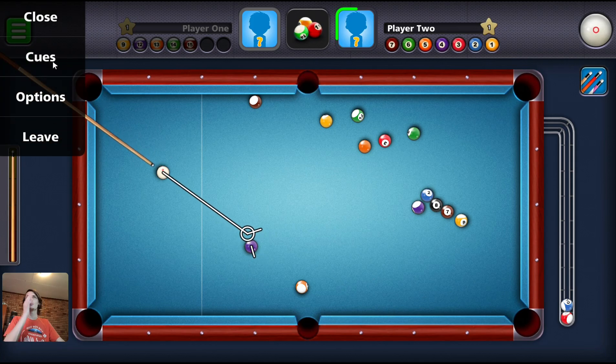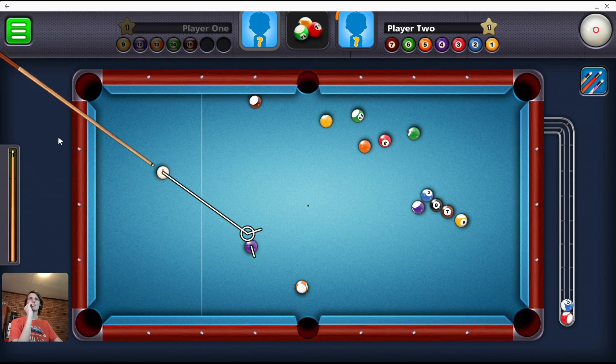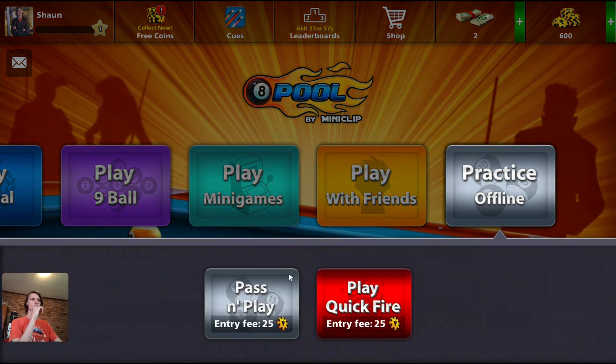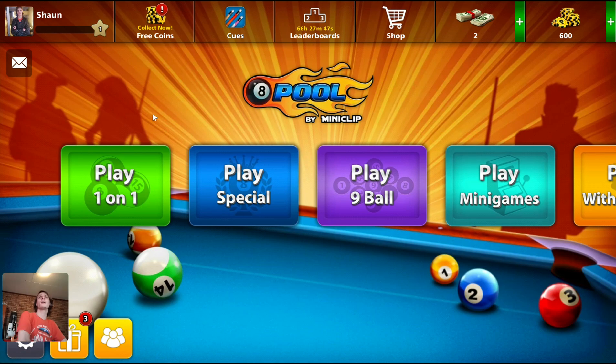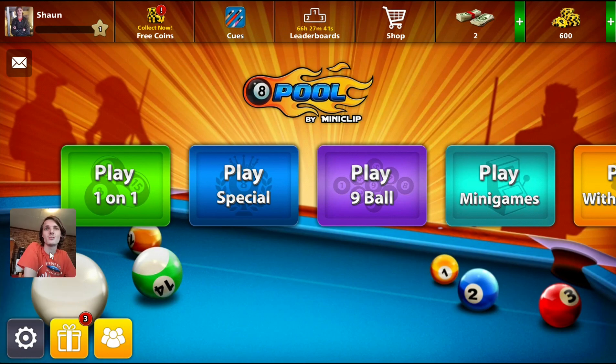I want to play against the computer. Let me leave here. There's a practice offline option — can I play against one of them? Anyway, I wish this game had an offline against bots or something like that, something that's easy to find.